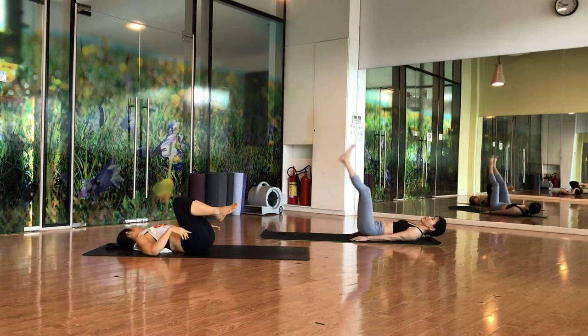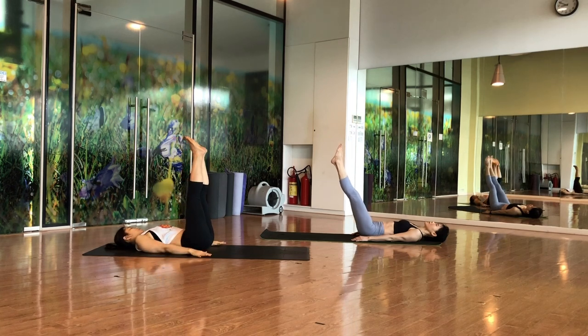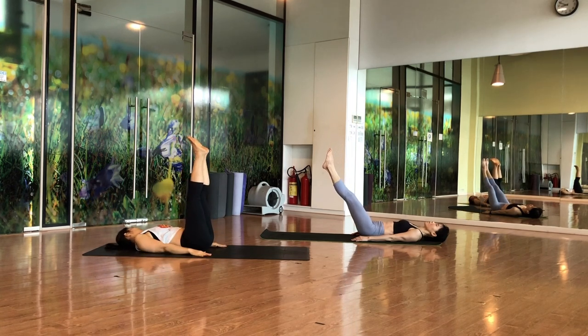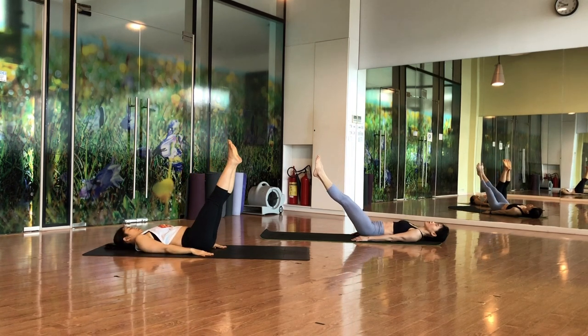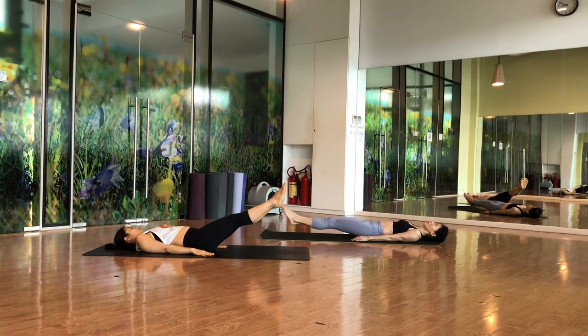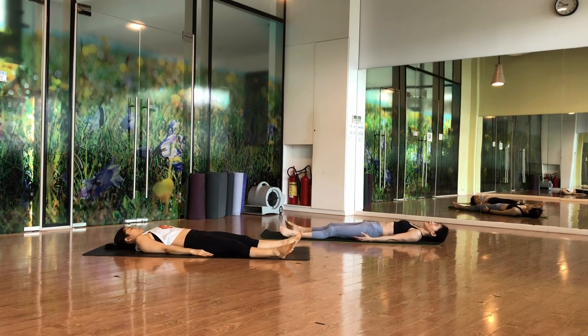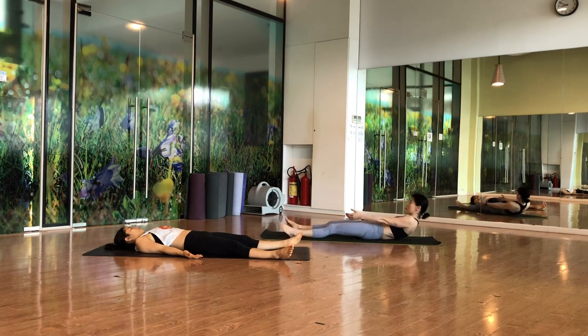Now bring your legs up together at 90 degrees, slowly lower them down with control — make sure your back is not giving you a problem. Once you reach the floor, put your legs slightly apart, palms up, close your eyes, and relax. Just stay there for a couple of breaths.